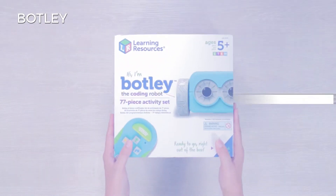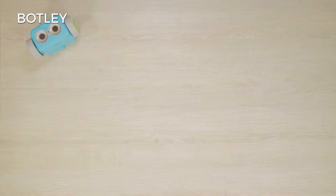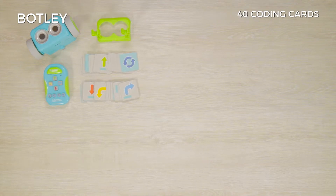What else does it offer? Botley comes with a 77-piece activity set that, in addition to the remote programmer, includes detachable robot arms and 40 reversible coding cards.